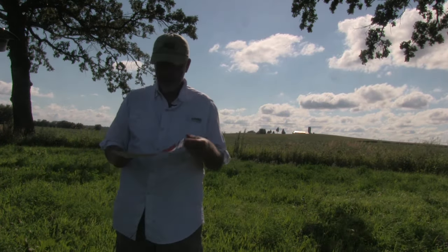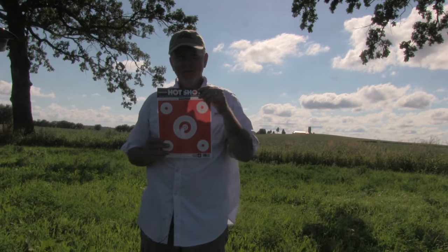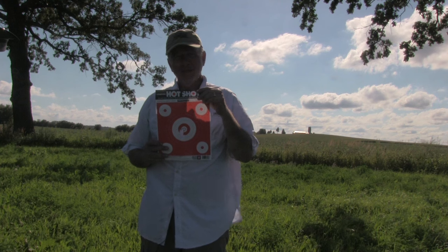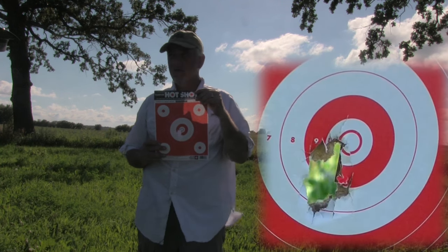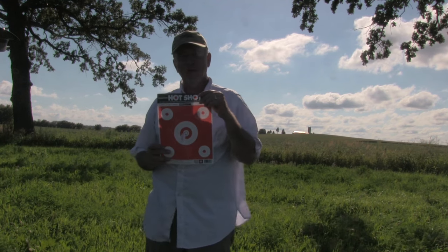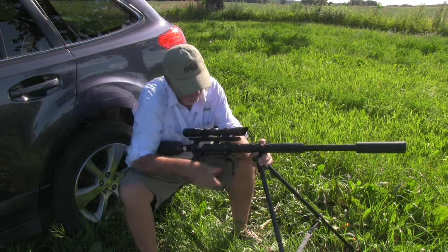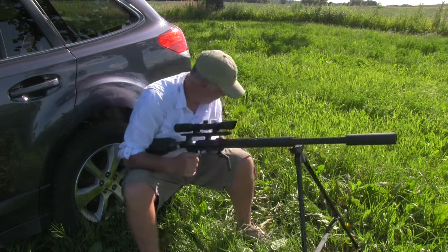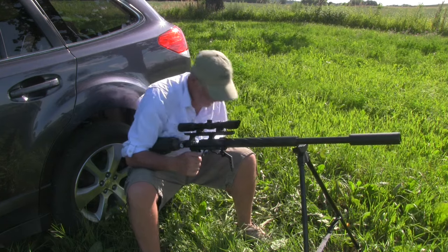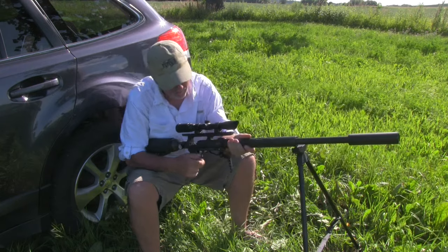After I sighted in, my first six shots at 50 yards — the gun's got some accuracy going for it. I set the chrony up and shot a string of 10 shots before the gun degassed on the 11th, so we'll call this 10 usable shots per fill.